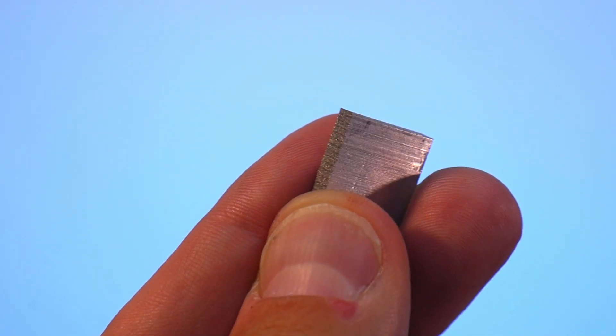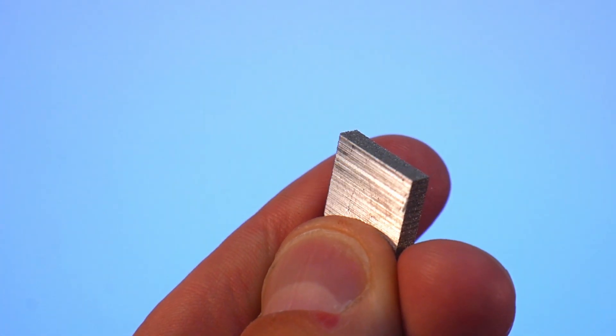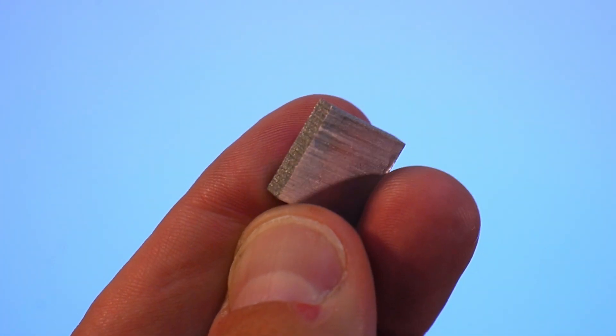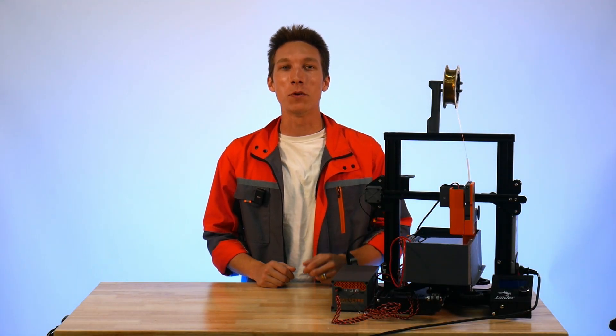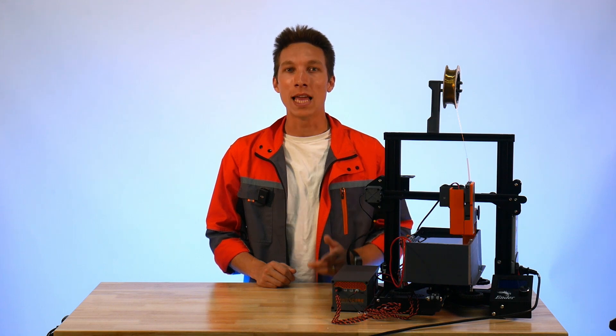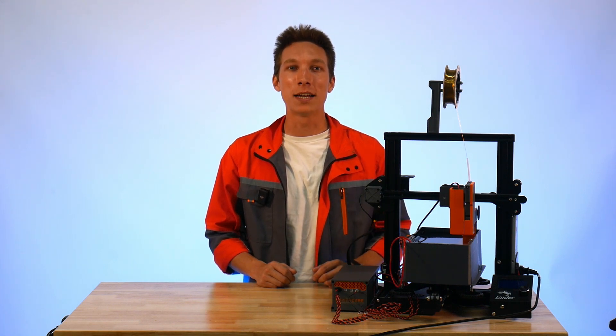Here's the completed piece. We now have a square made out of 3mm thick aluminum. I hope you found this tutorial video useful. If you have any further questions, please check out the Rack Robotics official Discord chat linked below. Make sure to subscribe to our channel — we have a lot of cool wire EDM projects coming up. See you soon!